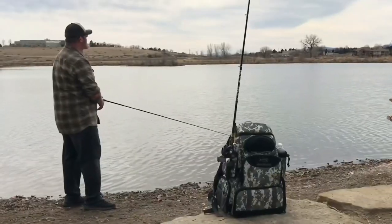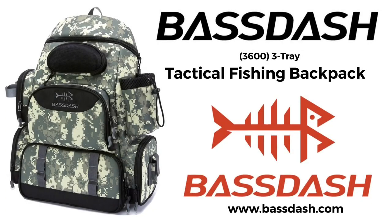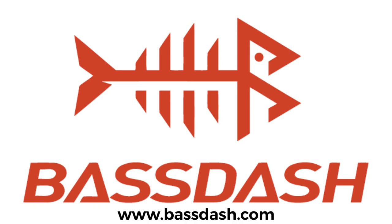Before you head out to the lake next time, make sure you head over to bassdash.com and check out the 3600 series tactical fishing backpack. We think you guys are really gonna dig it. You can find this and a bunch of other really cool products over at bassdash.com.